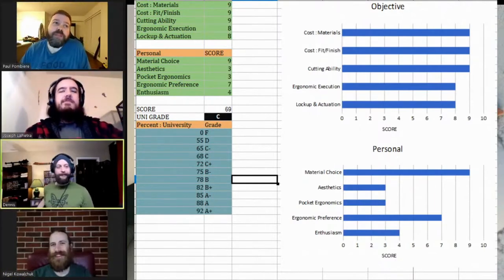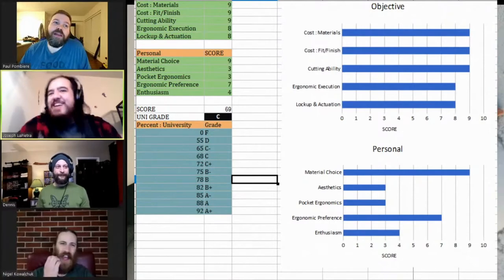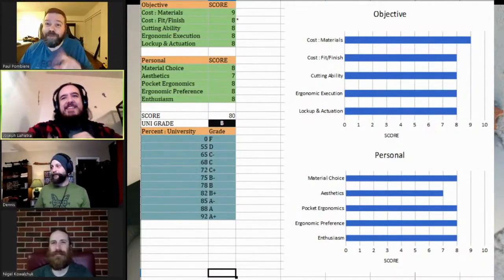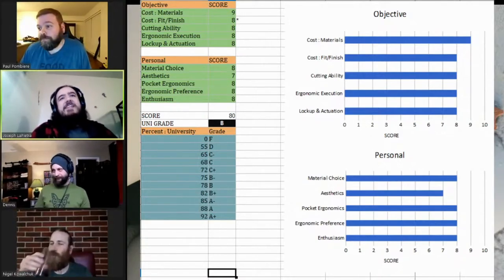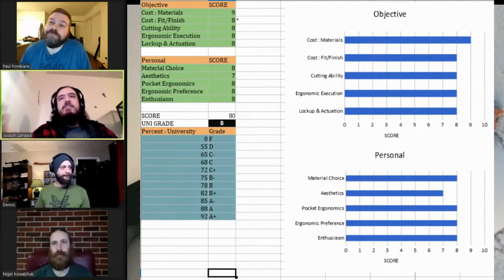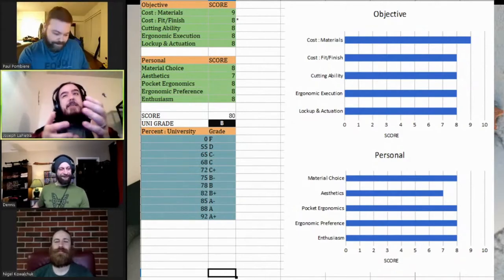Apparently I'm the only person that likes this knife. I gave this thing a freaking 80. I think I was the most positive by comparison. On the objective scores it's pretty much the same — lots of eights and nines. The only real difference for me was a toss-up between an eight and a nine for cost versus fit and finish — I had a couple very small problems, so it's an eight.